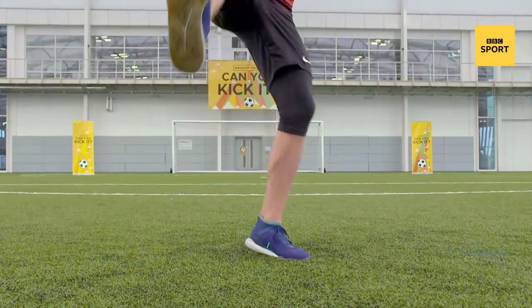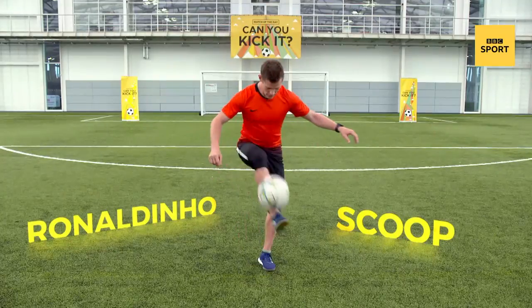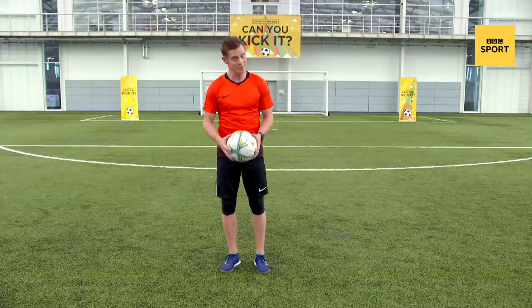This trick is one of my favourites — I actually call it the Ronaldinho Scoop. This is what it looks like. That was the move, it was pretty smooth. It takes a lot of skill and a lot of balance.